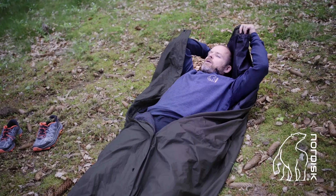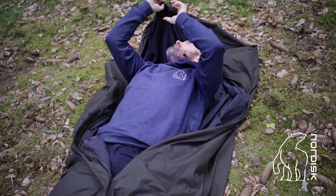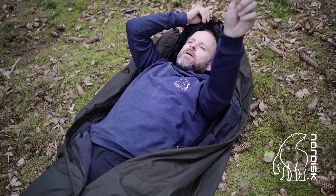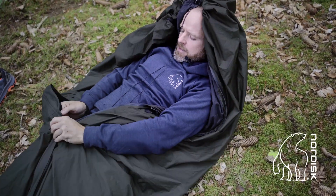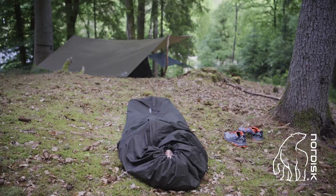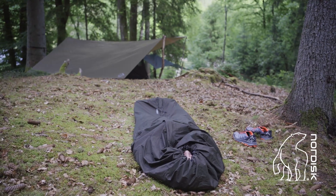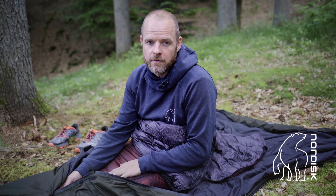Now my foot box is created. I create my hood — up here in the lining I find my cord stopper and drag it in, and I simply close my sleeping bag. So when you use the Joren Tech Bivy as a bivy bag, you can increase a summer sleeping bag to a three-season sleeping bag, and you can increase the heat effectiveness of a three-season bag and turn it into a winter bag.